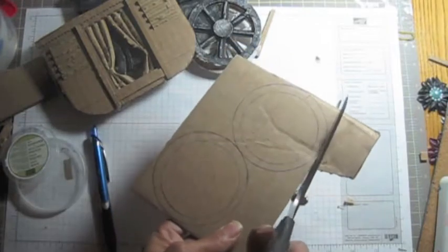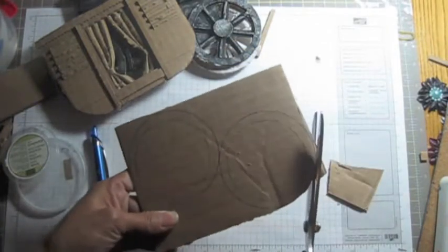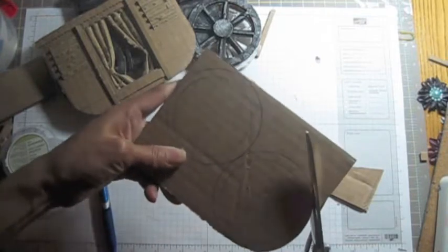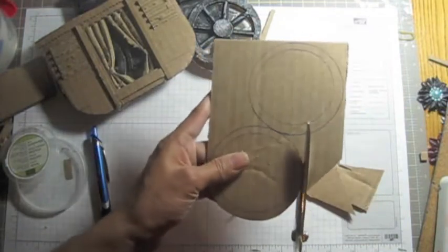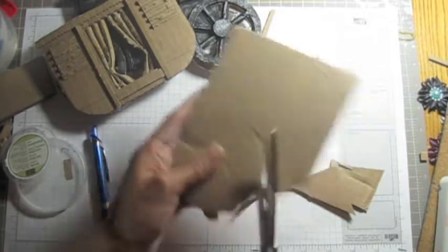I just need my scissors to cut. I'm going to use this as well. You just need to remove most of it — make sure it's open so you can change the flip. Make sure it's not too much. I'm going to use this one. It's a little better to use the center like this.